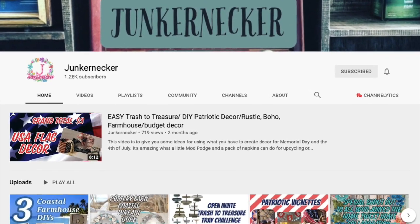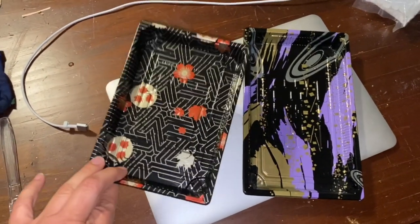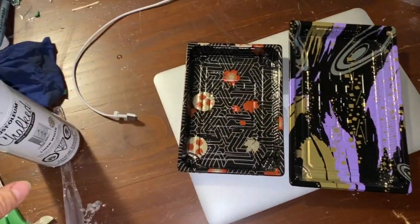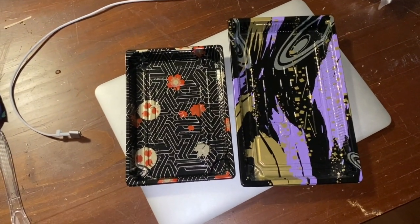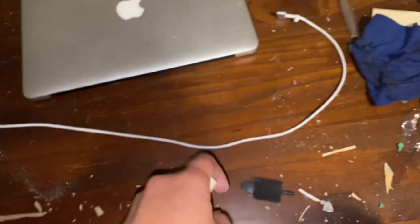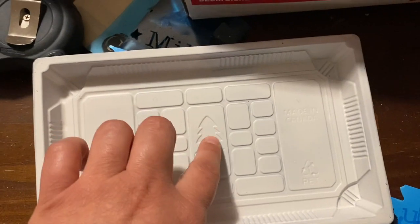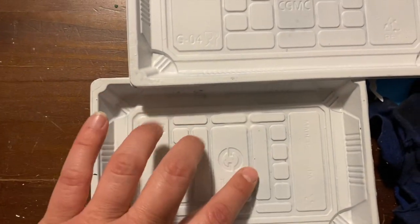Today I'm going to be painting these sushi trays with Rust-Oleum chalked paint in linen white. It's a plastic material, so that's why I'm opting for the chalked paint. I'm not going to record myself painting it for the sake of time. I'm not entirely happy with certain parts showing, and honestly I didn't notice them beforehand.